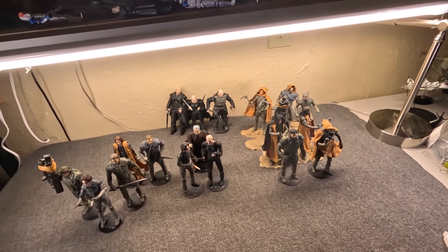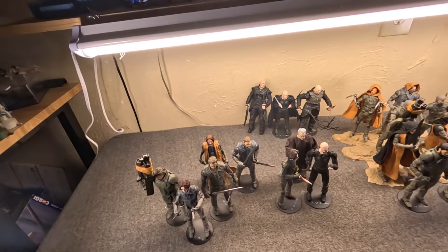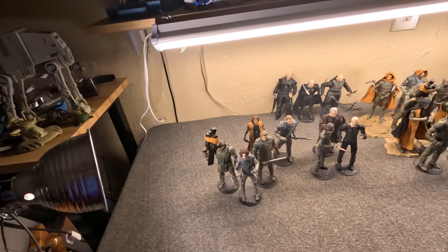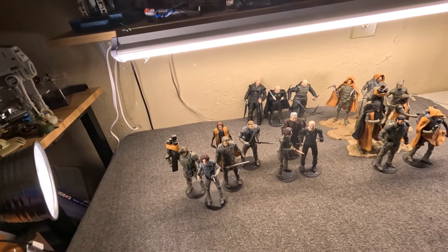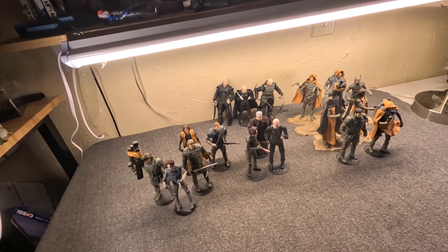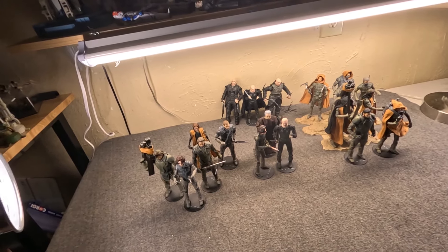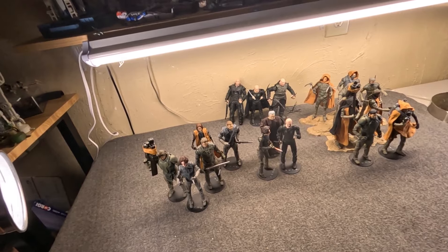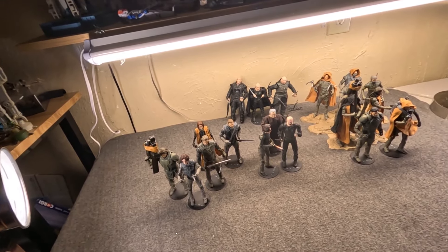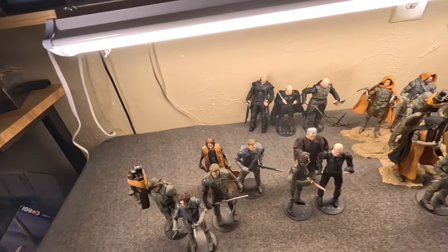I just wanted to have some fun. Dune is something that I first read as a child in the 80s, and I've read the first one maybe three or four times. The other ones less — probably the least being God Emperor. I think I appreciate it more as an adult, but as a kid not so much.